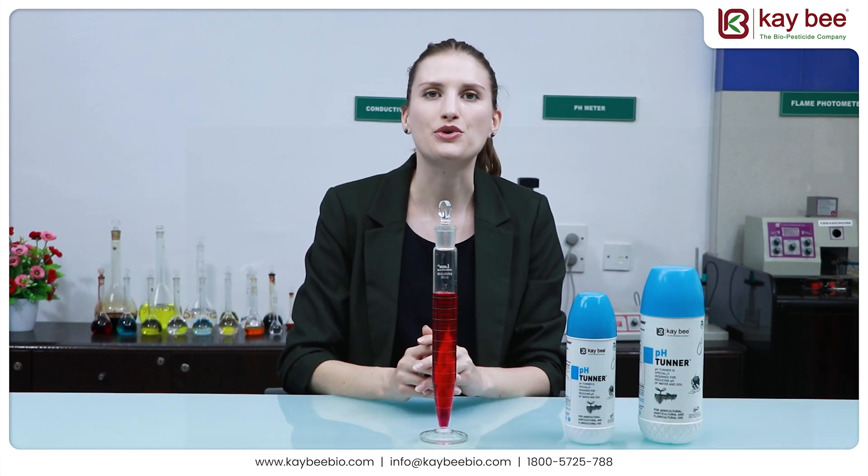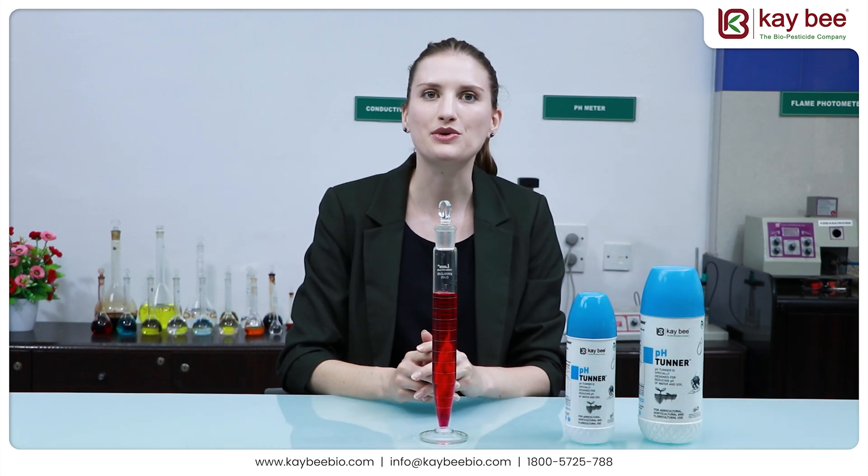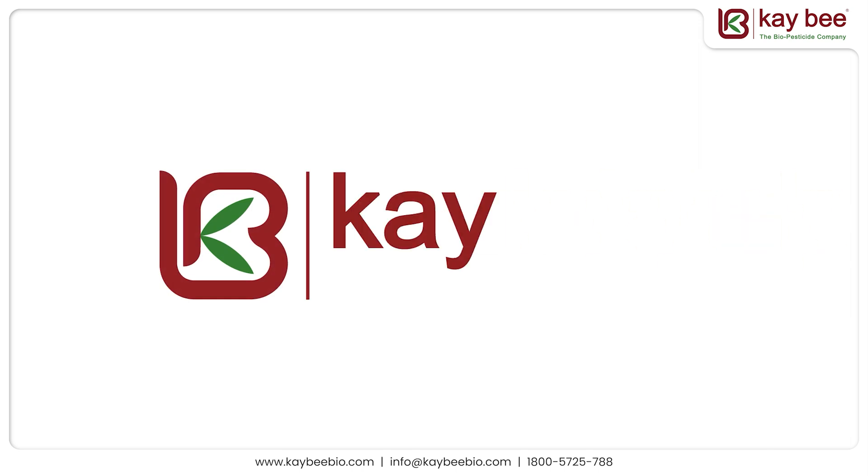And finally, pH Tuner also helps clear drip blockages caused by salt accumulation. We recommend the use of pH Tuner for better uptake of nutrients. Thank you so much for watching this video. Bye bye!